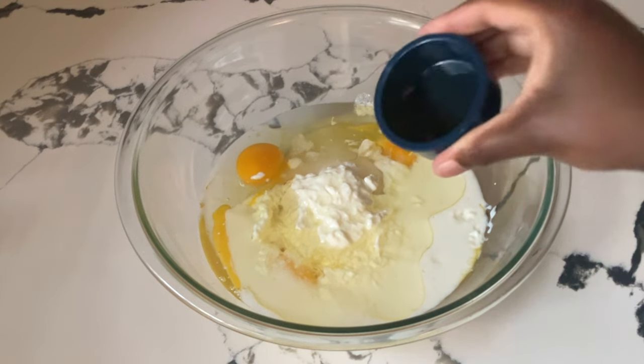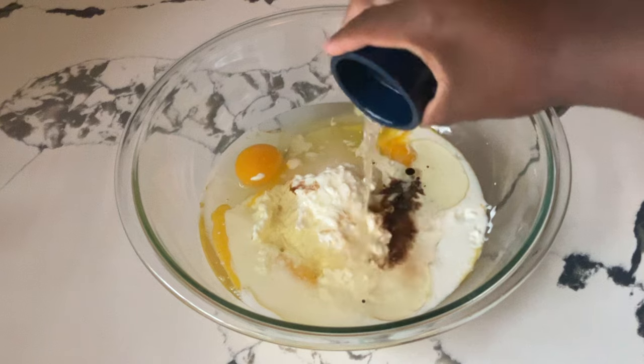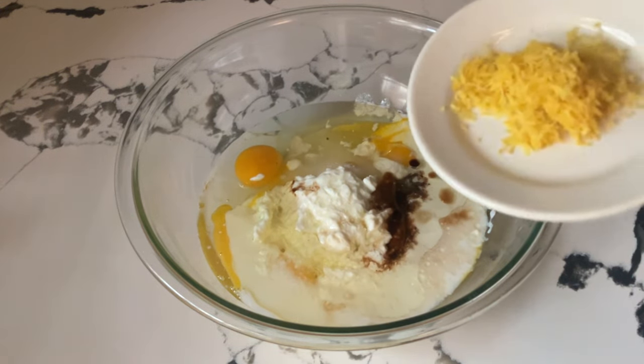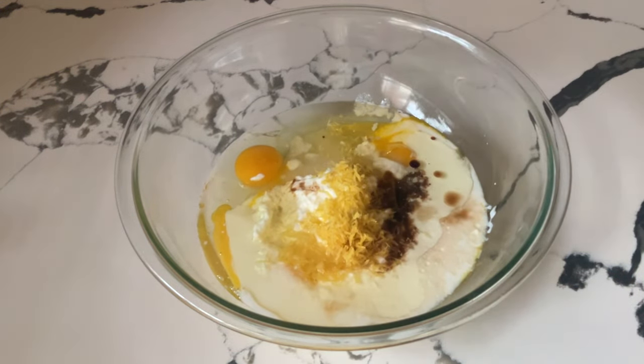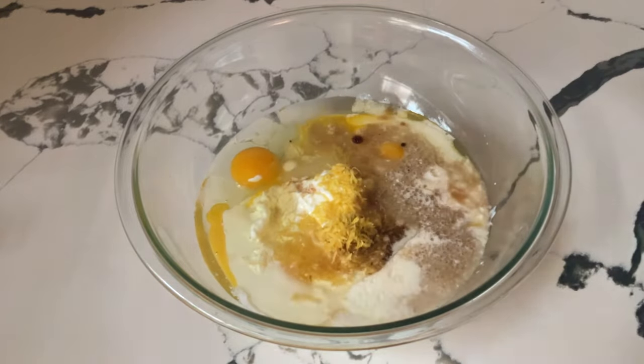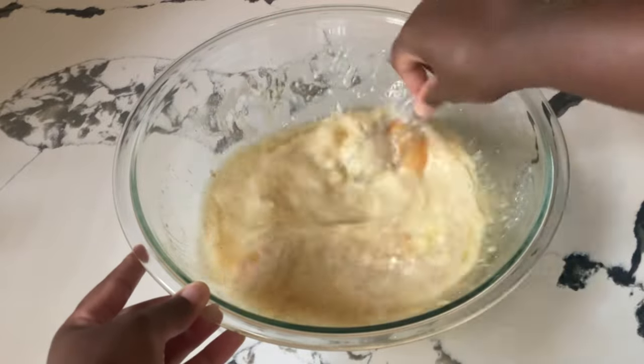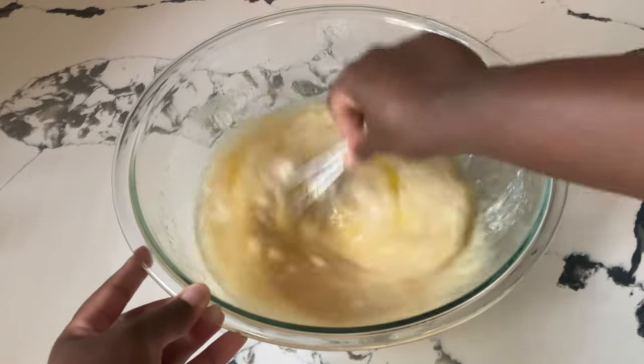One teaspoon of pure vanilla extract. Two teaspoons of pure lemon extract. And last but not least, the two stars of the show: our two tablespoons of lemon zest and a fourth of a cup of fresh lemon juice. And we're going to whisk all these together until they're well blended. You can use a hand mixer or a stand mixer if you like.